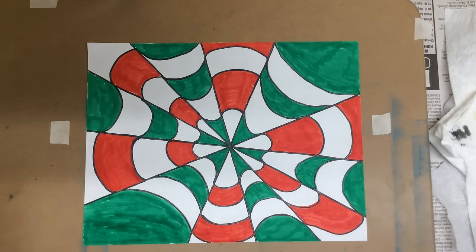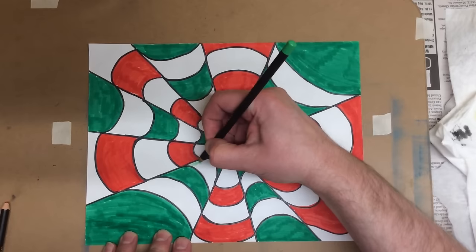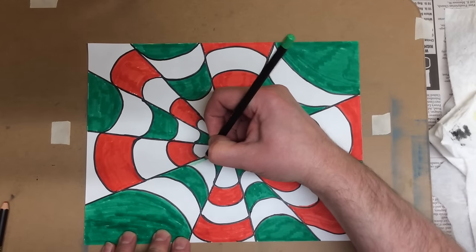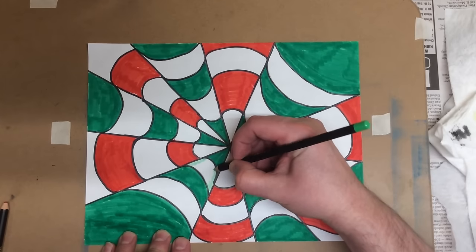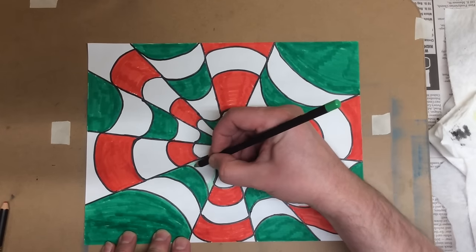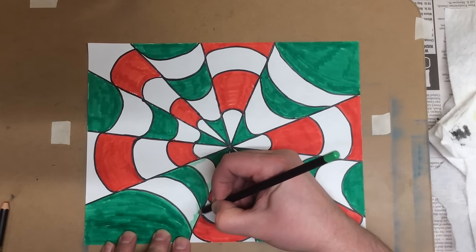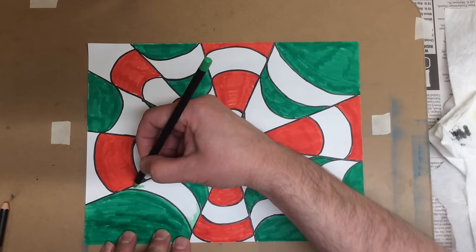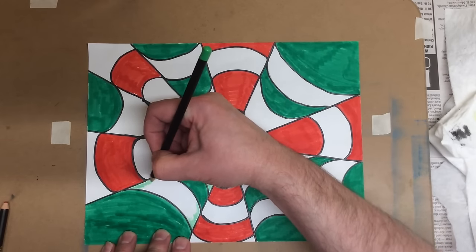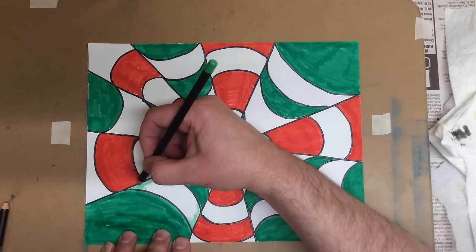We're actually just going to shade a little bit along these edges. This is not the darkest green, so if you have a darker green it might work better. But I'm only coming in partway with my colored pencil and shading in some of the white areas. It'll just add to our illusion as we work into there.